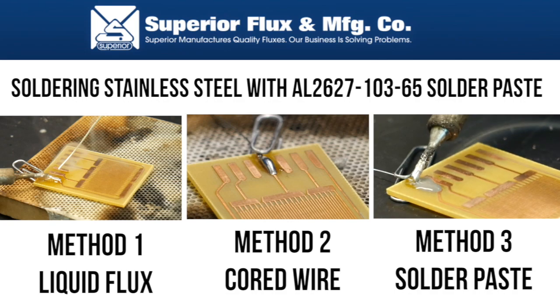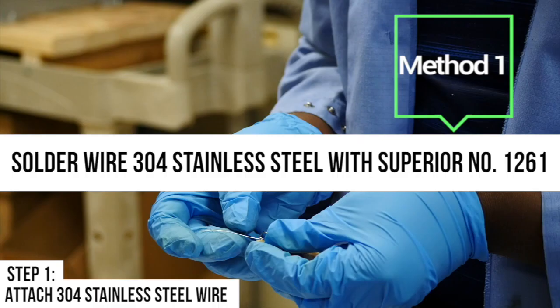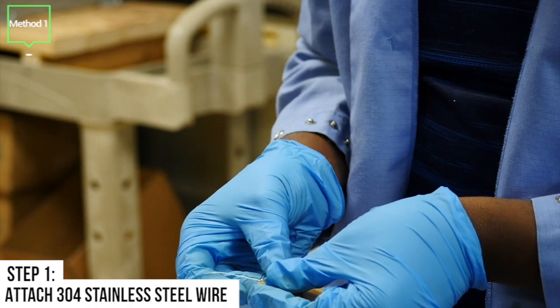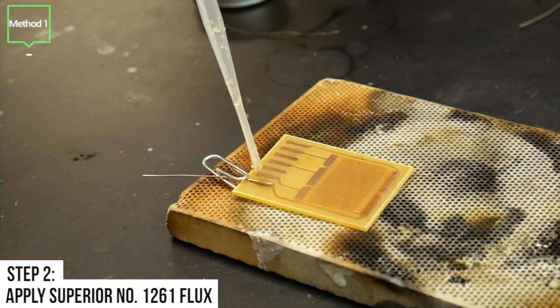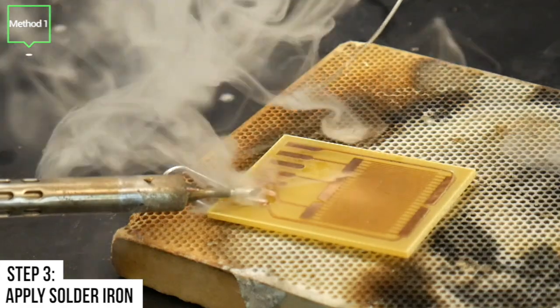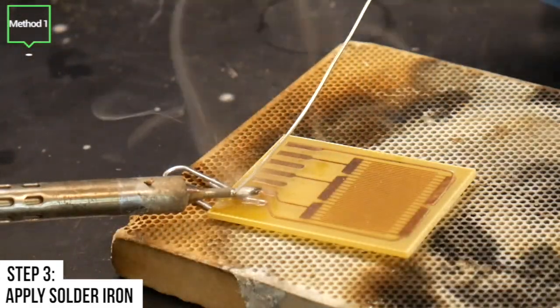Step 1 is to attach 304 stainless steel wire to a PCB using a paper clip. Step 2 is to apply Superior number 1261 flux. Step 3 is to use the soldering iron to apply heat.